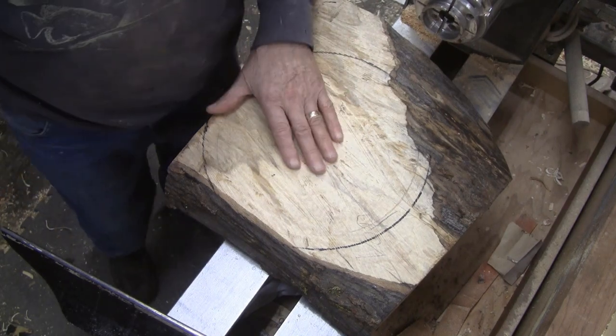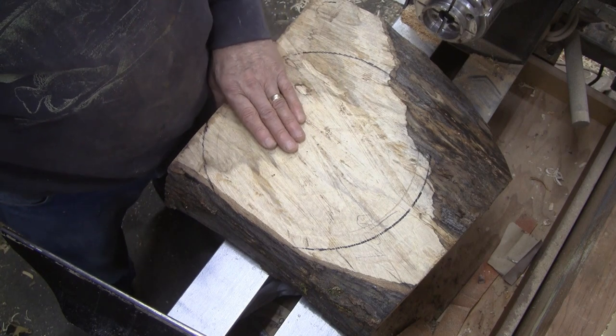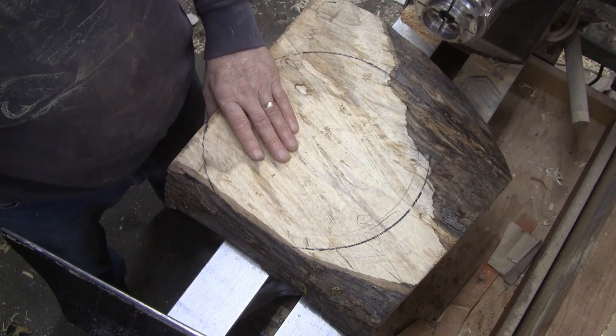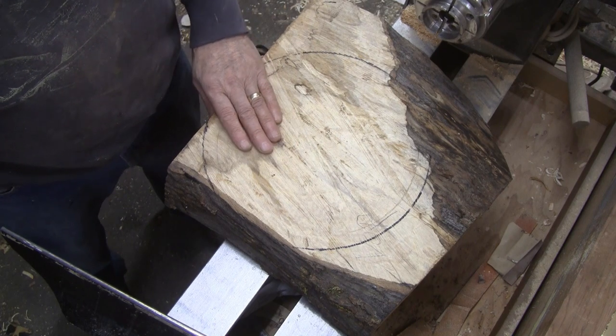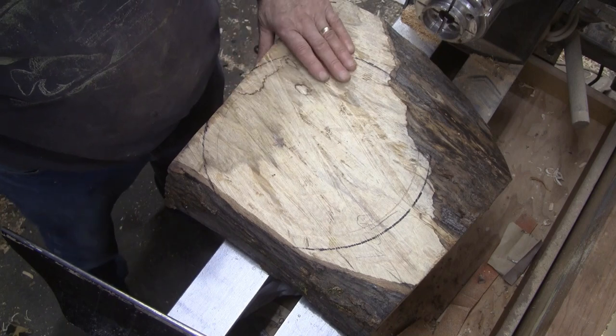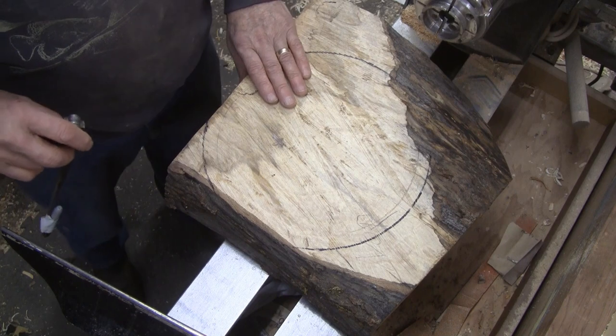What we have here is a piece of Norway maple. This was given to me by Dave from Colmwood Creations. He happens to live in the same town I do. He's on the other side of the river, and back in September I had an opportunity to go visit him and he gave me this piece of wood along with some other wood that I will eventually get to in turn.